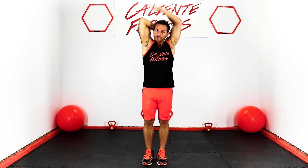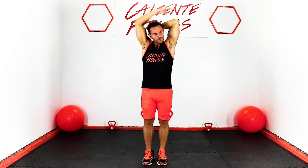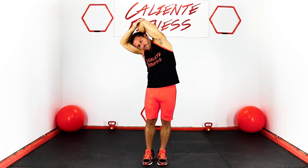Lateral back stretch. Raise your arm behind your head, bend your elbow, and then pull down your elbow with your other hand. Do five sets of five.